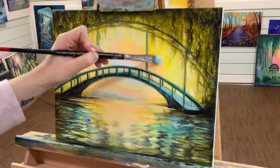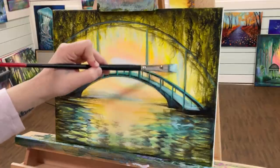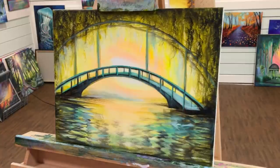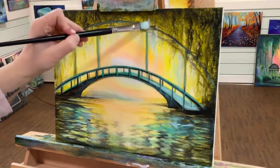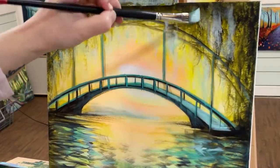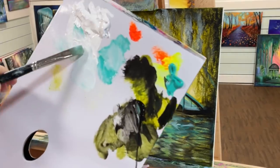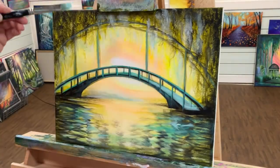I'm just going to start scumbling some white over top of part of the black. This is going to be the beginning stages of our wisteria. Just taking a bit of that white — I have a hint of turquoise in there, and that's just fine; they're complementary colors anyway. This will just help the purple show up a little bit better after. A little bit more white — really brighten this up.